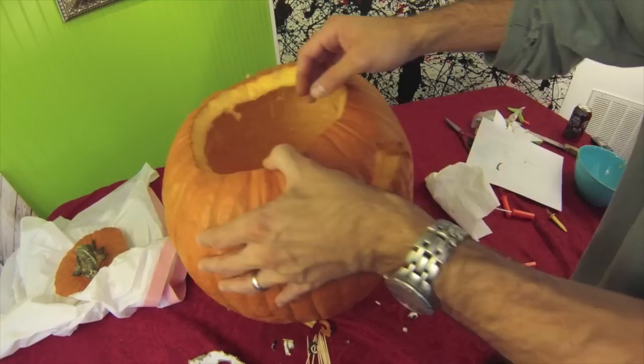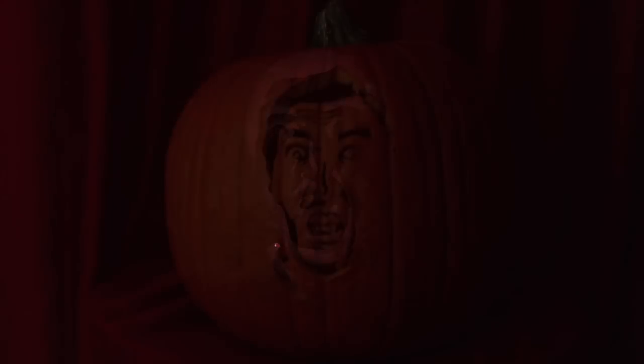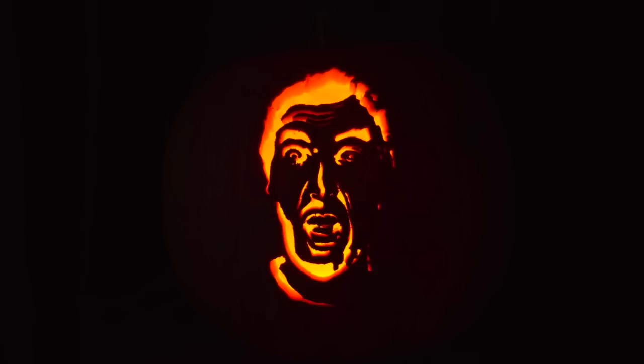Clean it up with a rag, clean up the inside a little bit, and take your time. You'll end up with something like this. Let's check it out in the dark — put a candle inside. It's kind of hard to get video in the dark, but here's a picture. That's what it'll look like with the lights off. I hope you enjoyed it, guys — make sure to subscribe. Here is the picture next to the pumpkin — that's me.